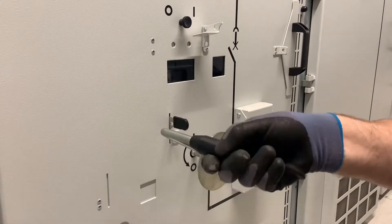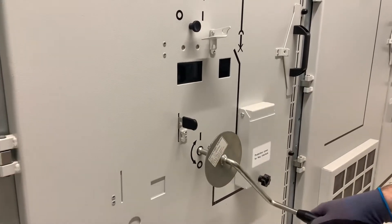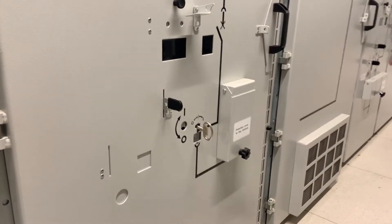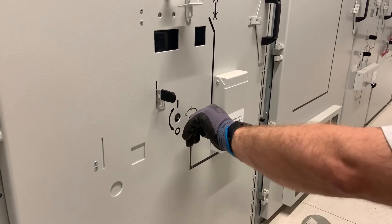Once it's firmly all the way back in, you can't turn the handle anymore. The T bar key cannot be turned to the off position, but can only be turned to the on position.